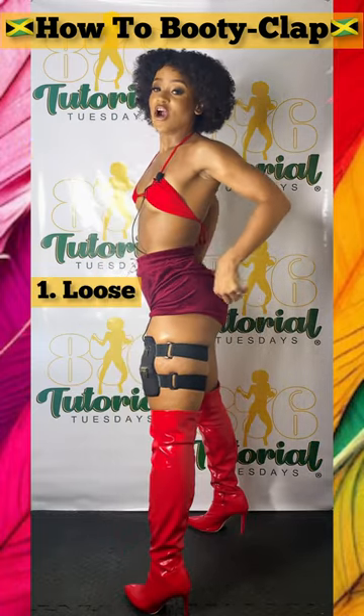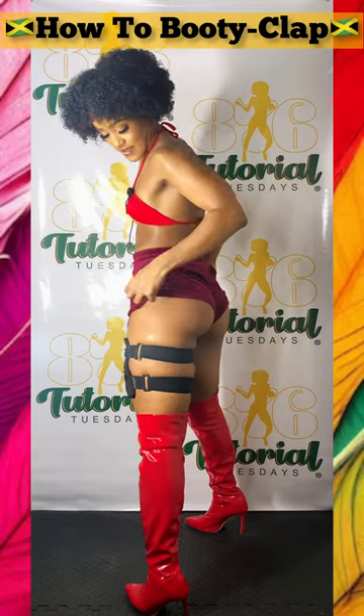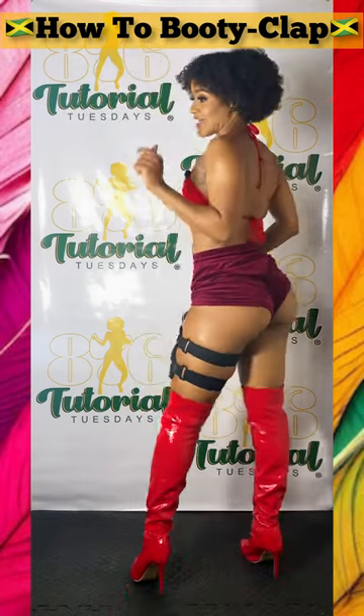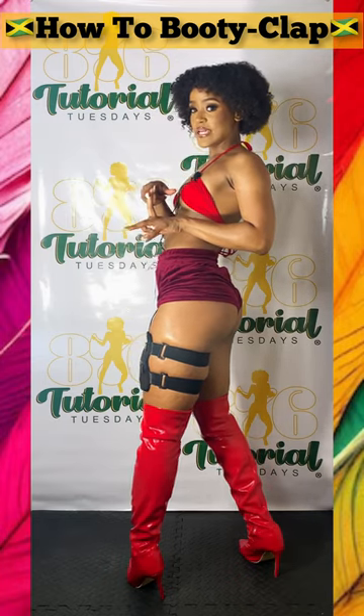Make sure you have on loose tights or loose shorts. I'm going to actually pull my booty shorts up a little bit so you can see a little bit more of what I'm doing. And this just goes to show that a little booty can do it, medium-sized booty can do it, big booty can do it.